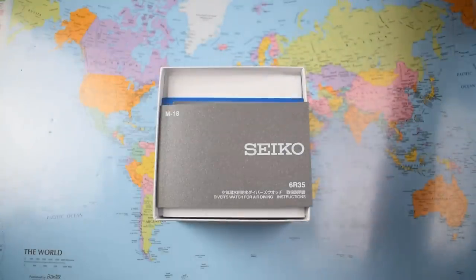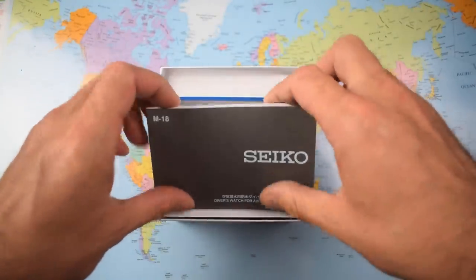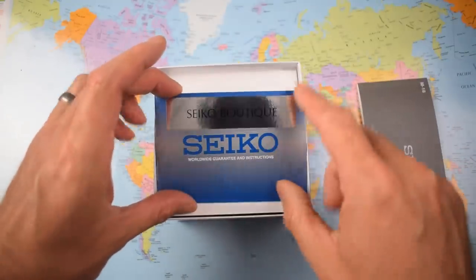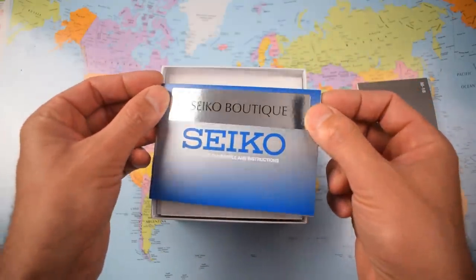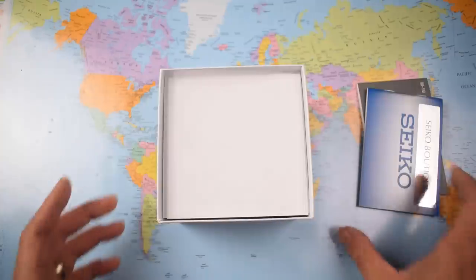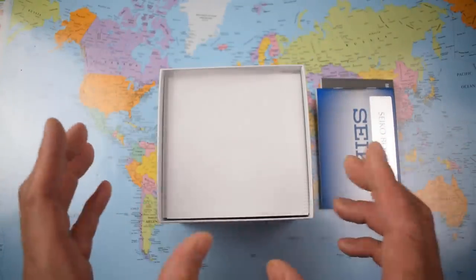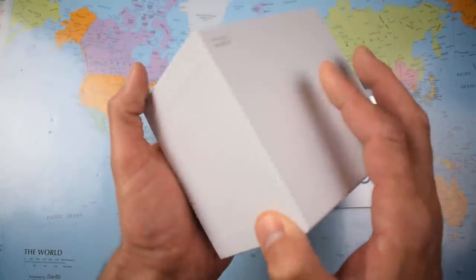The 6R35 — that is a clue as to what movement is in the SPB-153. And there we are: Seiko Boutique in giant shiny letters. If you buy a watch from the Seiko Boutique — there's one in Sydney, and I believe one in Melbourne — you get a full five-year warranty, which is much better than buying from Japan or an online retailer where you'd get between one and three years. You pay full price, but you do get a benefit.